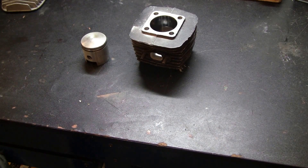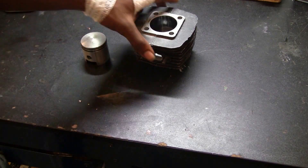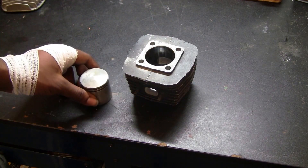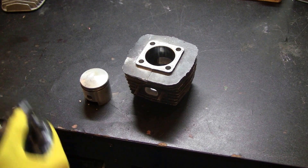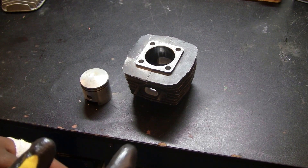Hey, what's up guys, welcome to another Juice Motor Parts tutorial. Today I want to answer a question I've been hearing a lot in the two-stroke community, at least on behalf of these motorized bicycle engines. I want to talk about a big bore kit upgrade and what my opinions are about it.